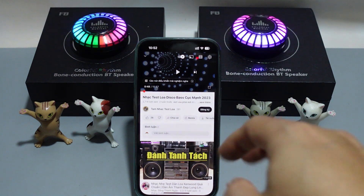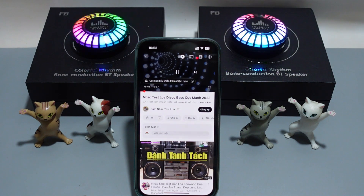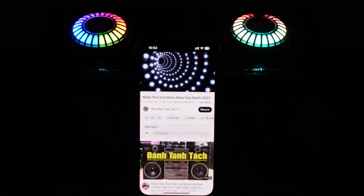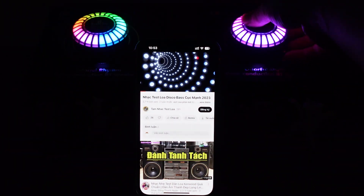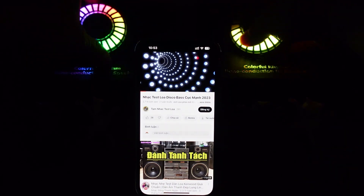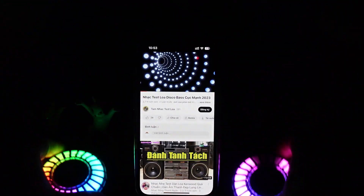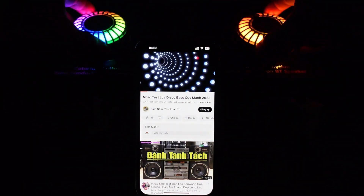Bây giờ mình sẽ mở nhạc lên nghe âm thanh của 2 cái loa. Các bạn thấy nó nhảy theo nhạc không? Tắt đèn nha. Hẹn gặp lại. Hãy subscribe cho kênh Ghiền Mì Gõ để không bỏ lỡ những video hấp dẫn.